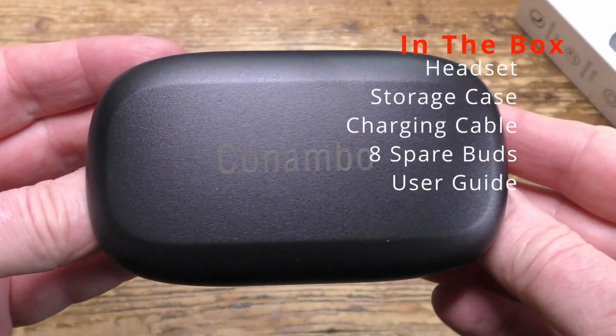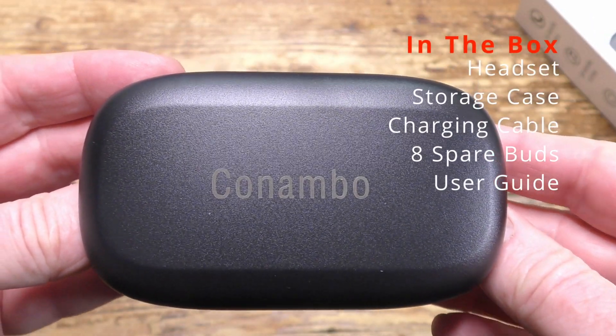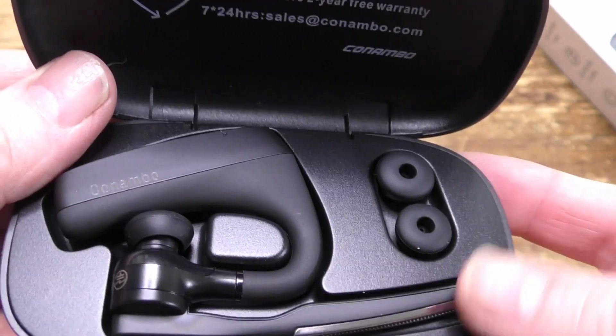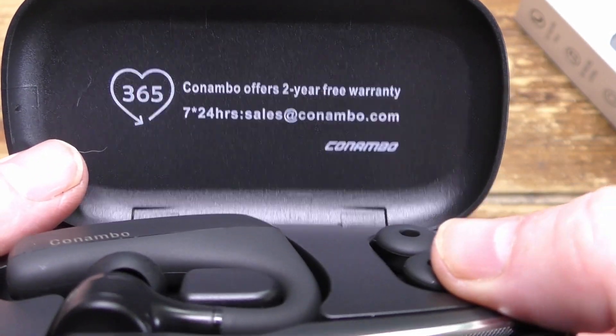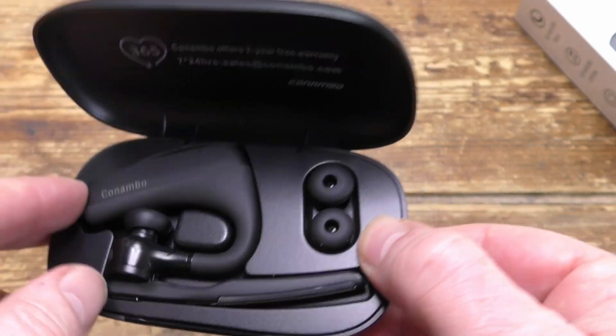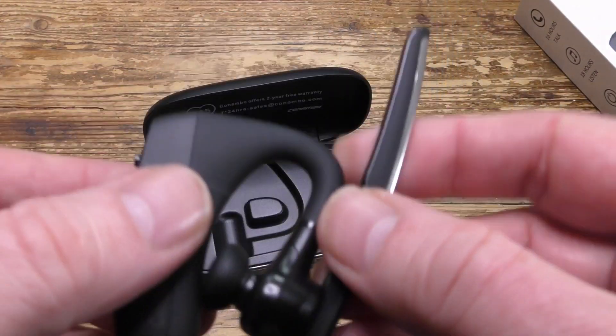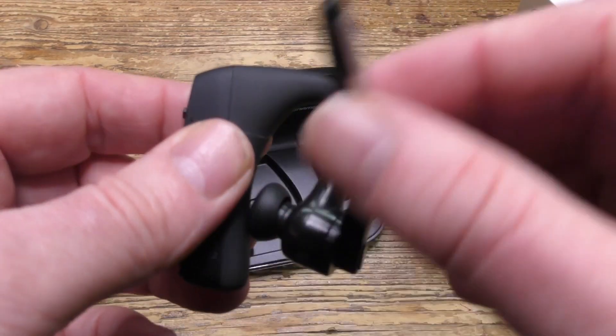Let's look inside the box. Here's the case — this is just a storage case, it's not a charging case. Inside we see the headset and two spare earbuds, and the build quality is first rate. This really does feel like a high-end piece of kit.